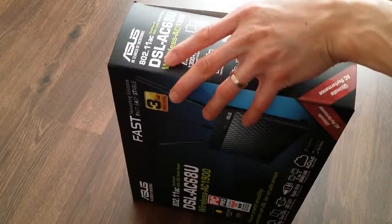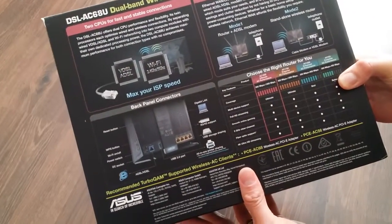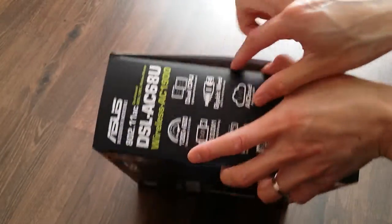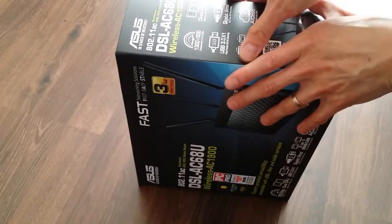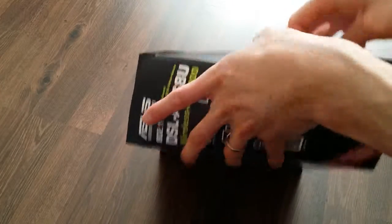This will be the first time I'm opening the box. This is a dual-core processor in this router, so it's got a lot of power. I'm not going to go through the specs — you can read that from the Asus website — so this is just to see what you get in the box.